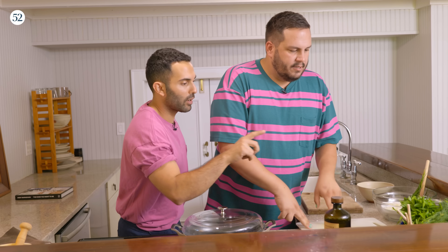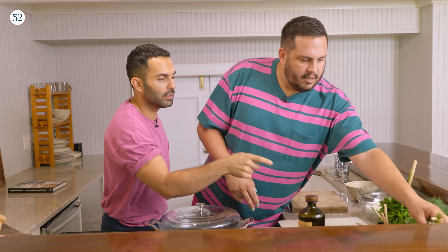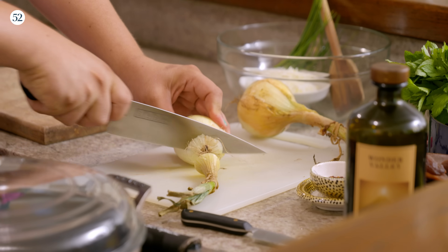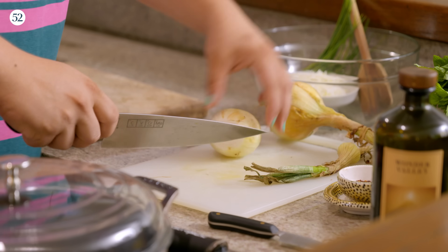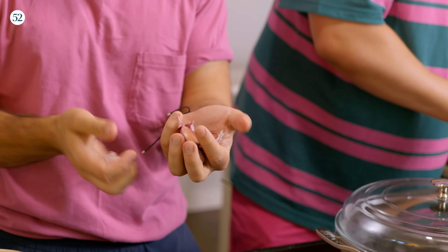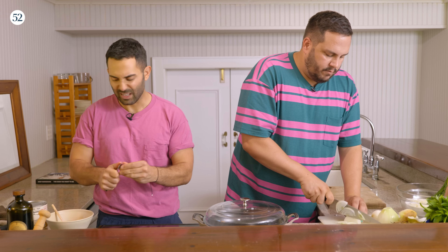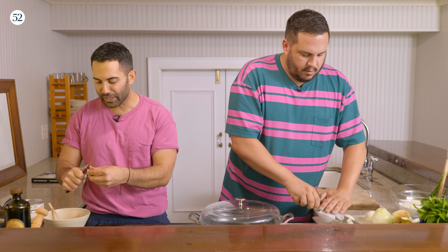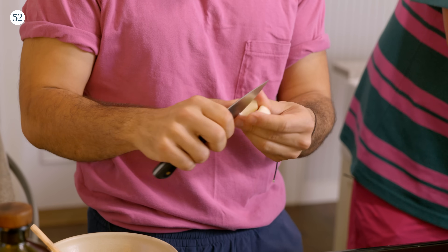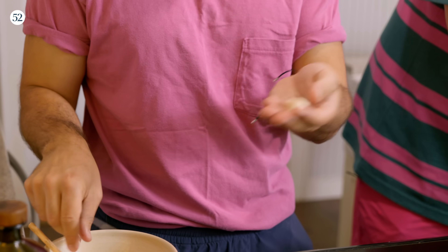We're gonna start with the sauce. Why don't you slice the onions? Two onions — we're actually thinly slicing them. I'll peel some garlic for you — one, two, three, four, five, six. That's a good amount. I'm gonna just peel them with a paring knife; I never crush. If you crush the garlic it ends up getting chopped and becomes more concentrated in flavor.